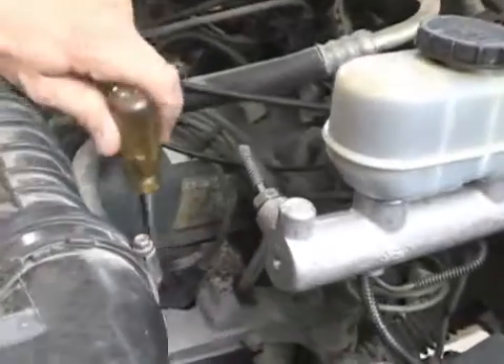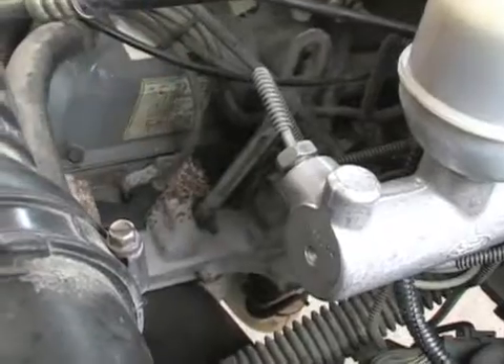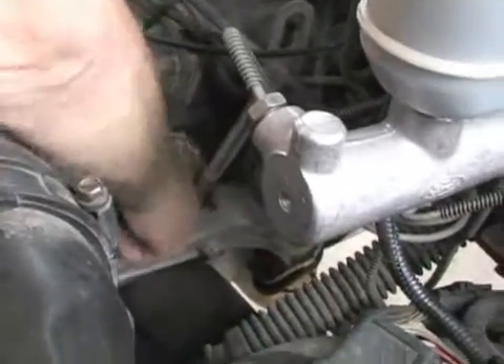Here at the end of my screwdriver you can see the spark plug connector. I'll pull that off so that you can look and see the top of the spark plug.